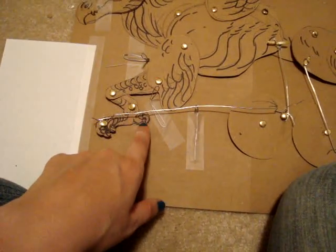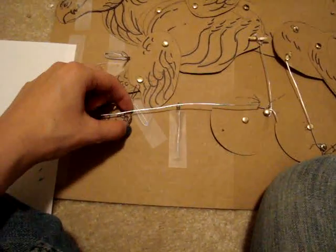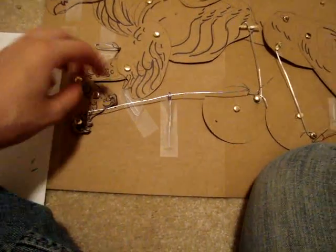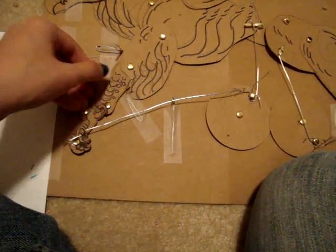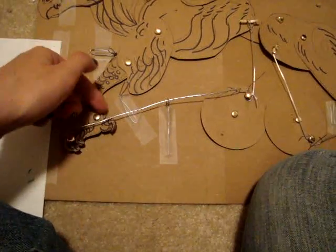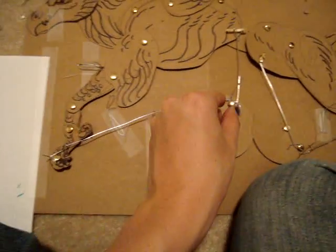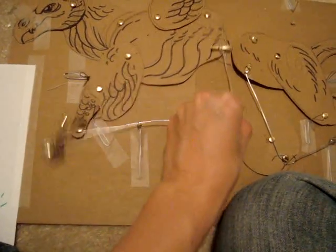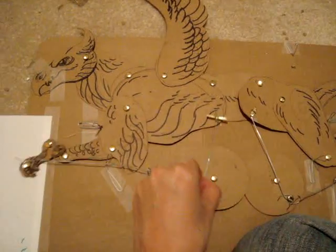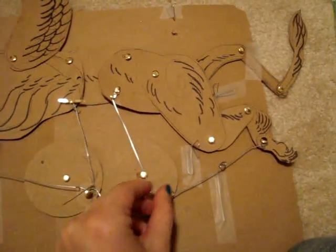Maybe I can do that with some kind of wire attached to this, or maybe some kind of piece attached somewhere behind the foot that will control this toe — and maybe that'll be enough to flip it. But I'm not really sure how to get that done; I'll have to play with it and try to figure out what that can really do.